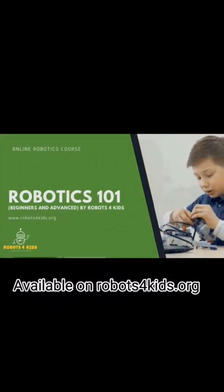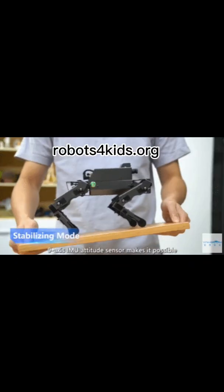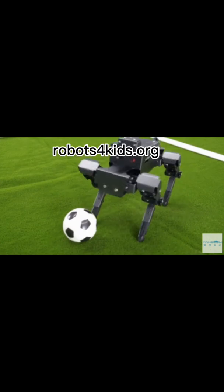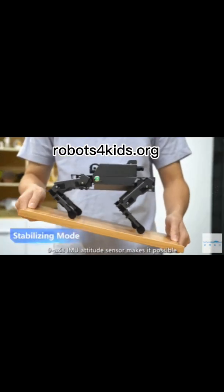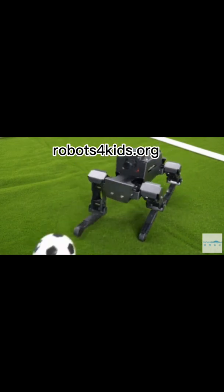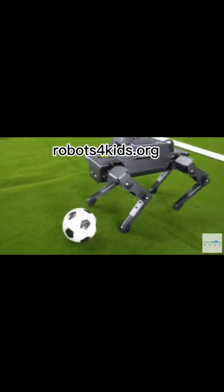Now to the video. The Dogzilla S1 is a 12 degree of freedom programmable robot dog with Python support. It is powered by the Raspberry Pi. It has a nine-axis IMU and steering gear angle sensor to exhibit various motion gaits.